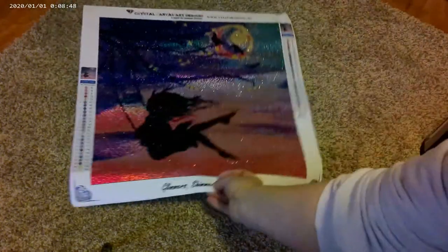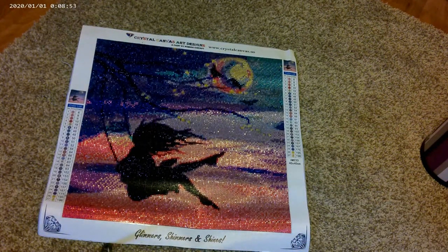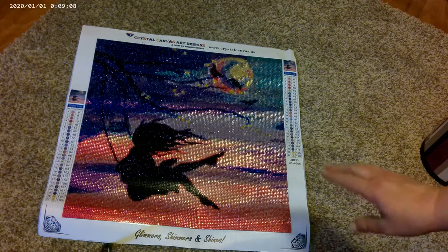Hey friends, this is Ashley, Curls and Drills, and today I have another post review. I finished this canvas just a few days ago, so I want to show you all how it turned out. It is from Crystal Canvas Art Designs and it is 'Girl on a Swing' — I don't know exactly what it's called but I'm just calling it that. I absolutely adore it, and when I say adore, I really mean it.